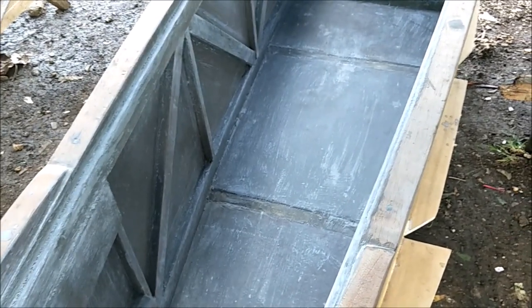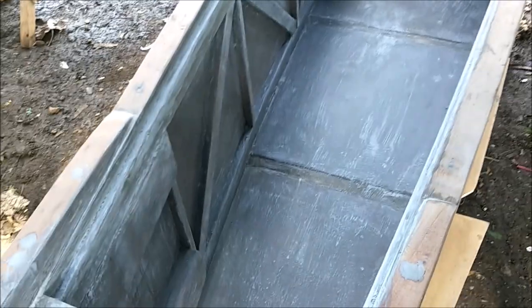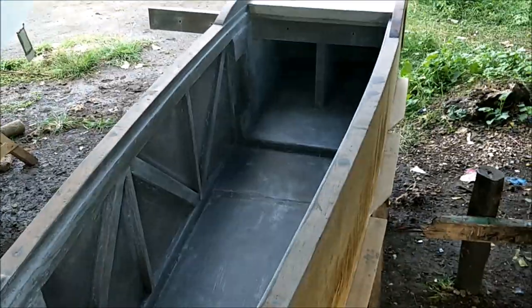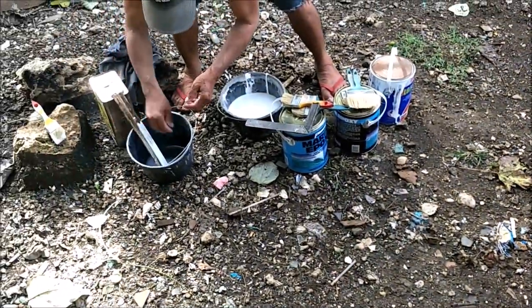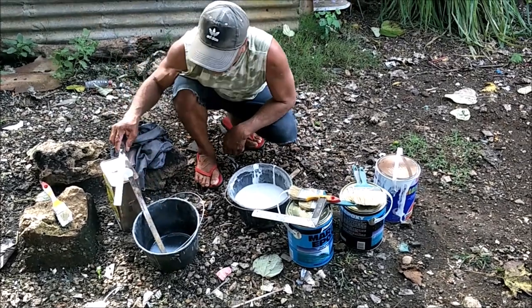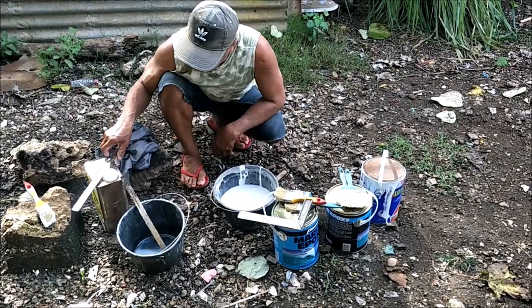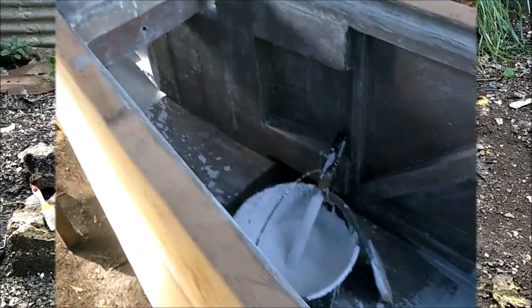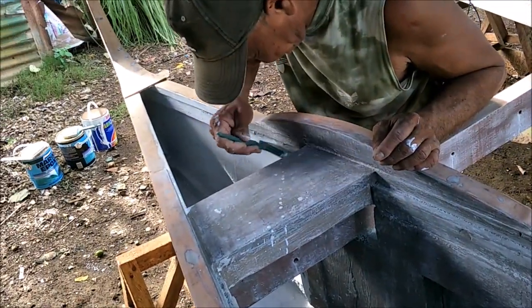We actually did two coats — one right after the other with about 30-minute drying time, then slapped on the second coat. So maybe that's the two coats, and now the third is the paint-epoxy. I'm going to jump on this and we'll be back with more — painting paradise from my paradise on Battalion Island.